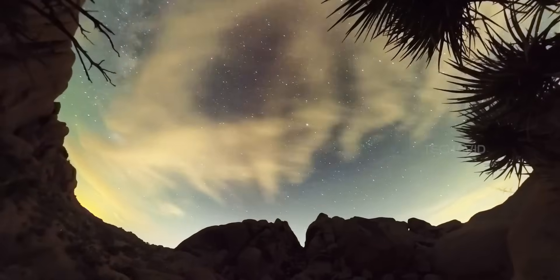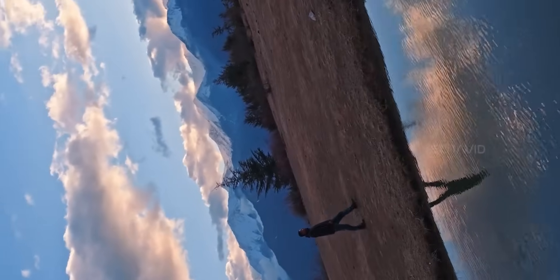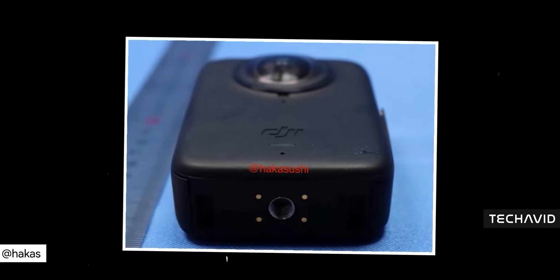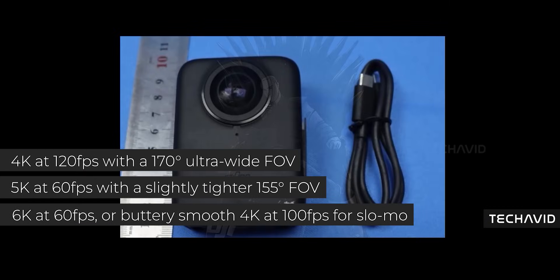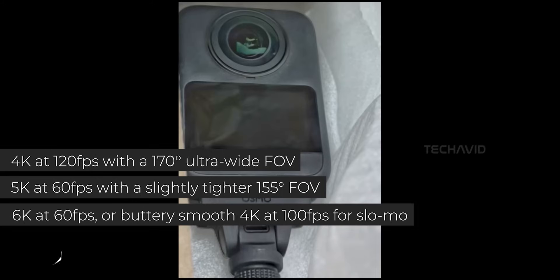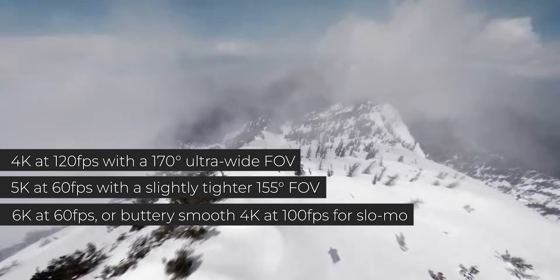And it actually makes sense. DJI's always been clever with software — look at their drones or gimbals. They've already nailed things like multiple recording modes and smart tracking. So letting each lens record separately, that's totally within their wheelhouse. And let's not forget about the previously leaked performance rumors. In single lens mode, you're looking at 4K at 120fps with a 170-degree ultra-wide field of view, or 5K at 60fps with a slightly narrower 155-degree FOV. In full 360-degree mode: 6K at 60fps, or if you want buttery slow motion, 4K at 100fps.